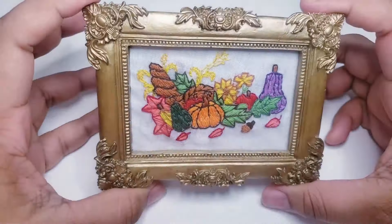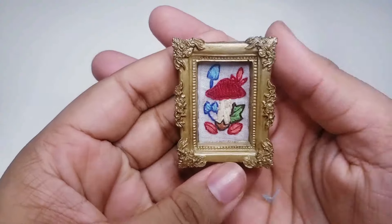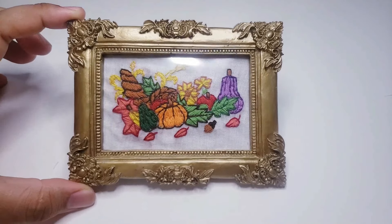Hello guys and welcome back to our channel. In today's video, we are going to make a miniature frame. Here is the frame that we will make. For this tutorial, you won't need an embroidery machine, so it's great! We are going to make everything by hand, so let's go! And I hope you enjoy!